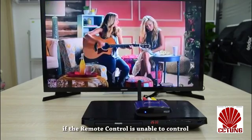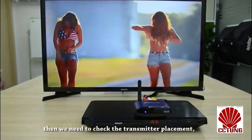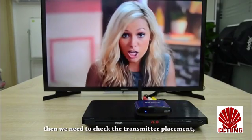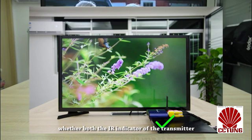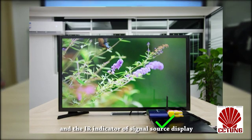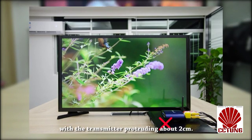During operation, if the remote control is unable to control or not responsive, then we need to check the transmitter placement — whether both the IR indicator of the transmitter and the IR indicator of the signal source display are parallel to each other, with the transmitter protruding about two centimeters.